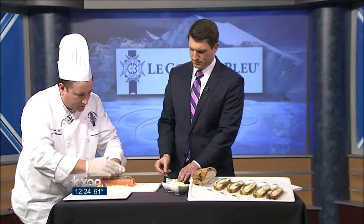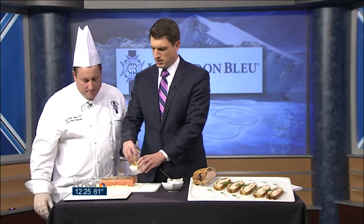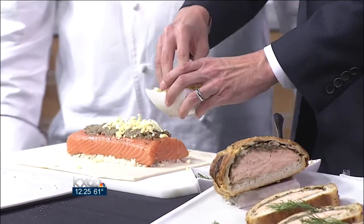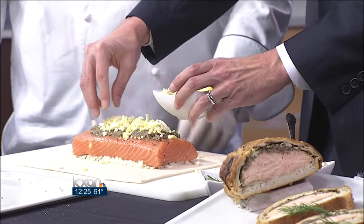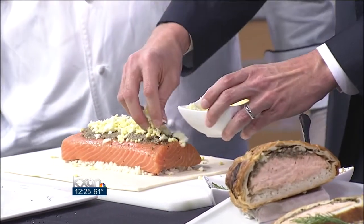Our next step is to add some hard cooked egg to the salmon. Sprinkle it gingerly over the top — it's a finely hand-grated hard boiled egg, so it's much easier to use a grater. It all gets wrapped up into one, so you're fine.